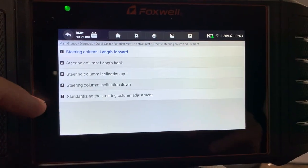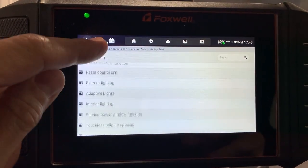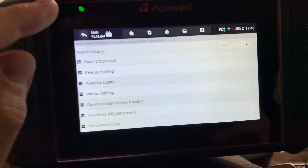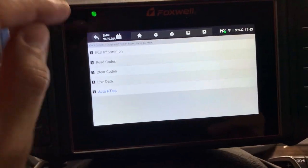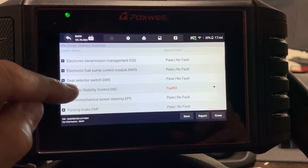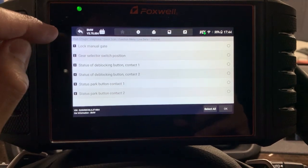We already did the steering column initialization. You can also activate central locking — unlock things from here. You can do everything the control module can do, which is great. You're not limited. This is very thorough. There's also the reset starter lock visible here — so if you didn't want to navigate through all the modules, you go straight to the service functions. The best thing I say is plug it in and fumble around, but be careful with initializations: once you get in there, there's no way to back out — it just gives you a 'yes,' no 'no.' So be careful.